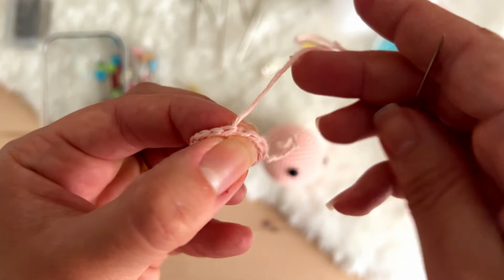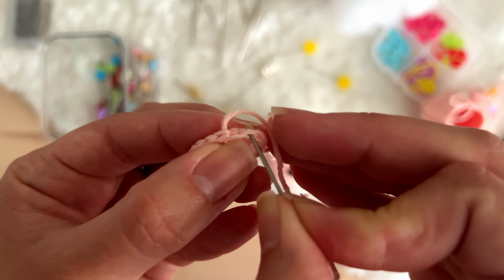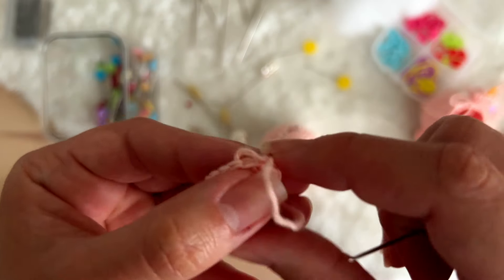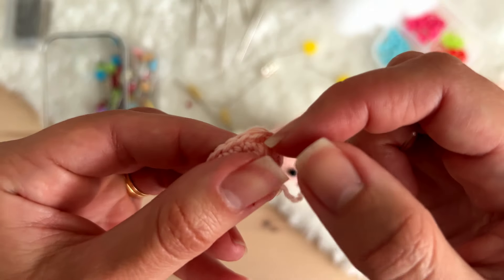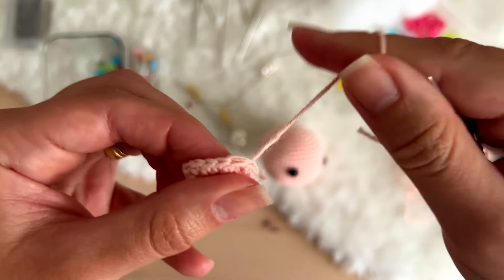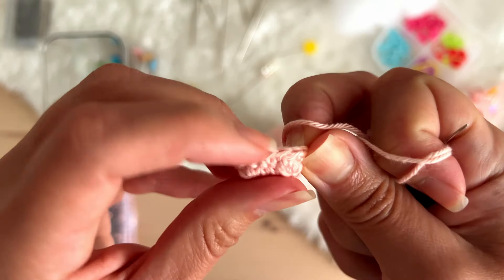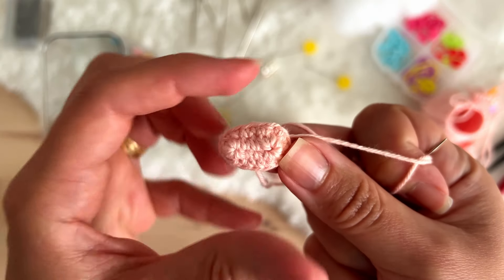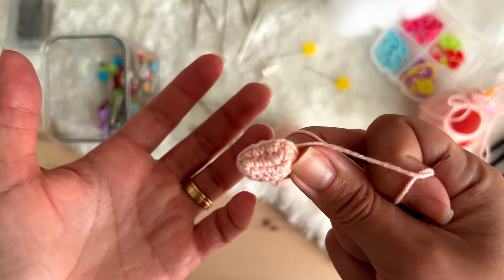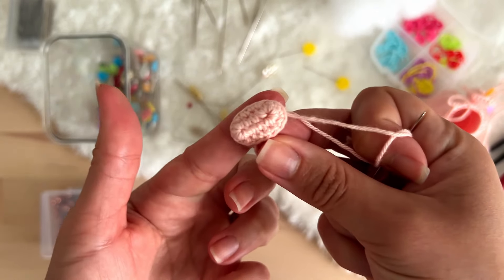You pull the thread, and you enter with the tapestry needle in the back loops of this stitch here. We create what we call a false stitch — this is not a real stitch but it looks like the other single crochets that we did. And now we don't have the difference between the first and the last single crochet that you did.